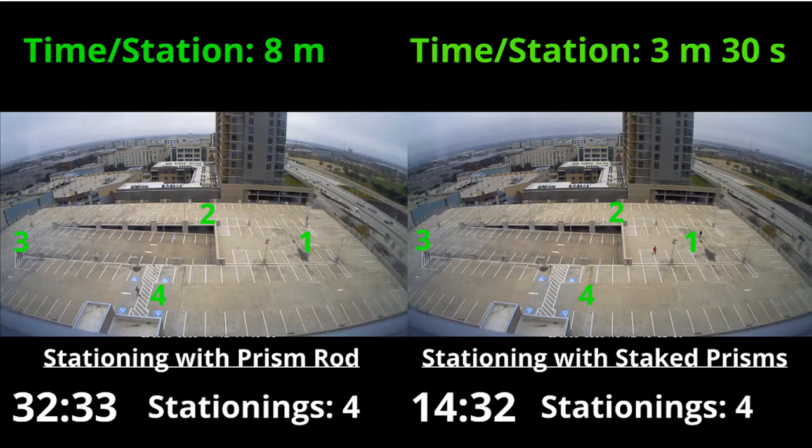So clearly, as far as time goes, it's a lot faster to station the total station when you're using mounted prisms. However, when you station a total station, you don't just care about time — it also matters about accuracy. If it's not accurate, it's not worth doing. So let's take a look at the next slide where we're going to look at accuracy.